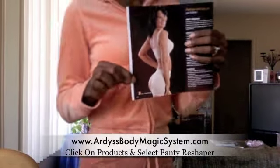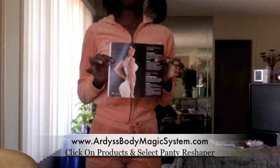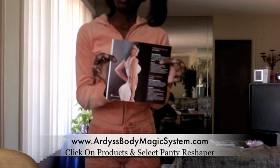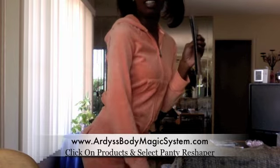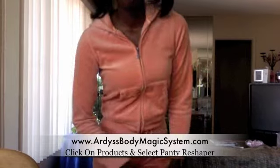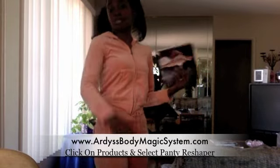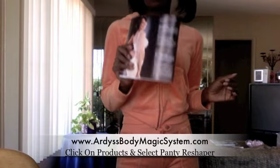I'm not going to get all up into this, but I'm just going to show you this — this is what I have on right now, and it just reshaped my booty. Now I've got more junk in my trunk, and you can have more junk in your trunk too. Get yourself one — tell your girls, your mama, your sister, your brothers to get their baby mamas and girlfriends one. The Panty Reshaper does miracles — look at that!